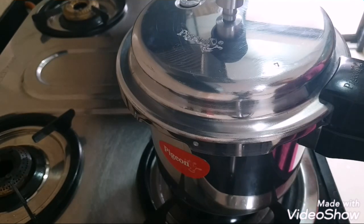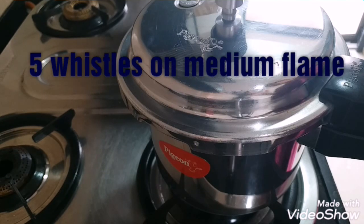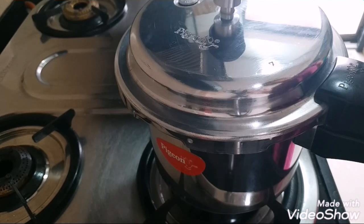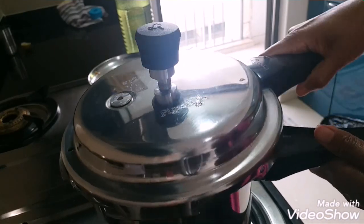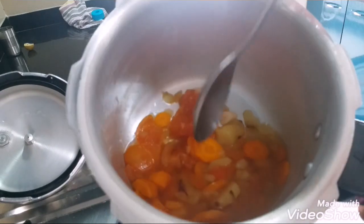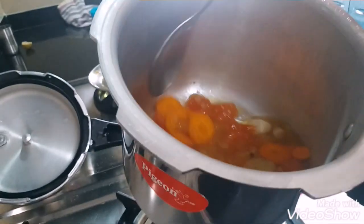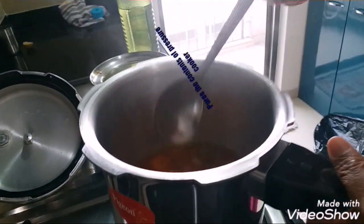On a medium flame we are going to cook it for five whistles, then switch off the cooker and let the pressure release itself before pureeing the soup. The pressure has now released. We'll open the cooker and we can see everything is completely cooked and mashed. Now we'll let it come to room temperature and then put it in a mixer and puree.